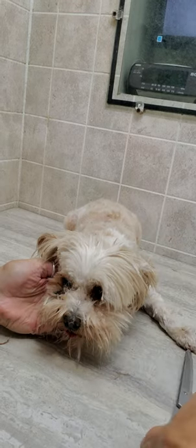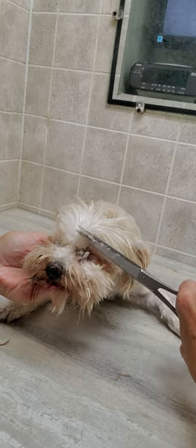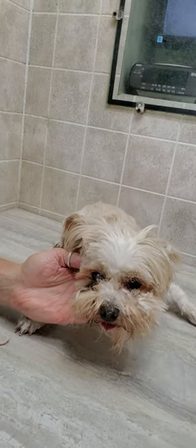Hi everyone, this is Lisa from Canine Glyphs. This is Flash — he's a Yorkshire Terrier. I've already started trimming his face but I thought I'd show you a quick little demonstration.